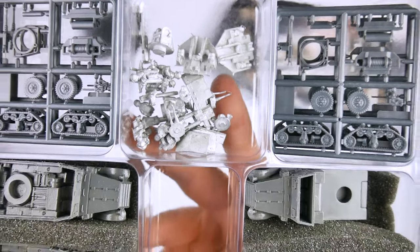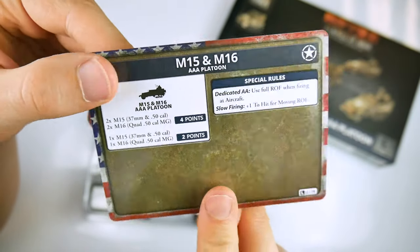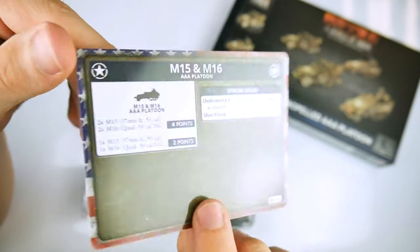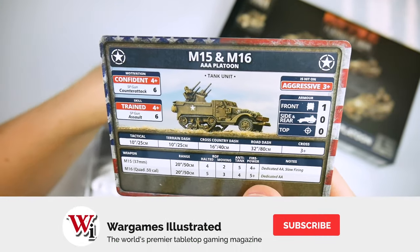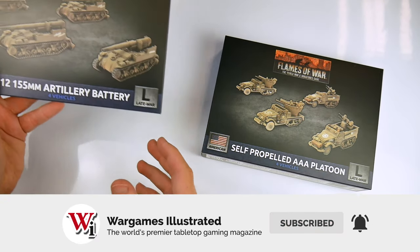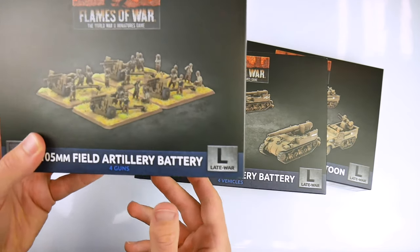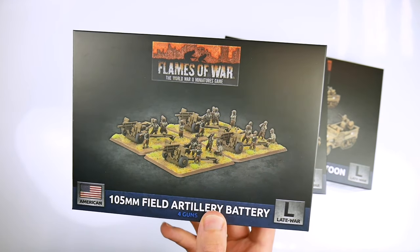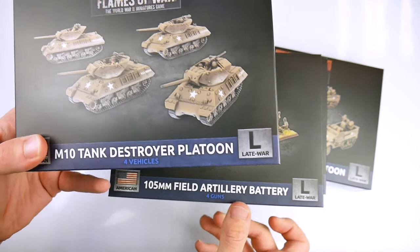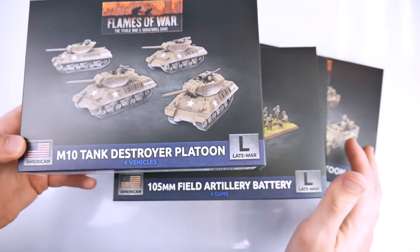All of these sets come with unit cards containing relevant game stats, and some come with decals. These sets are either brand new or replace older versions of the same. Couple these items with some infantry and M2 half-tracks and you've got the basics of an armoured rifle company, or the core of an armoured company with a few M4 Shermans. Good quality kits, easy to assemble and with supporting game information — these are useful for any 1:100th scale gamer.